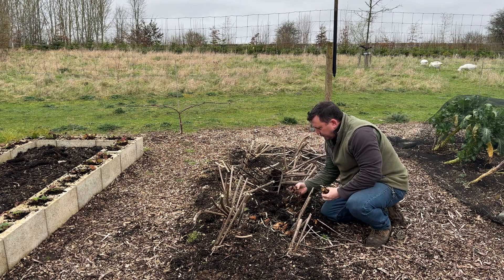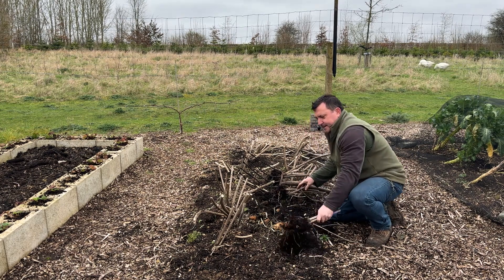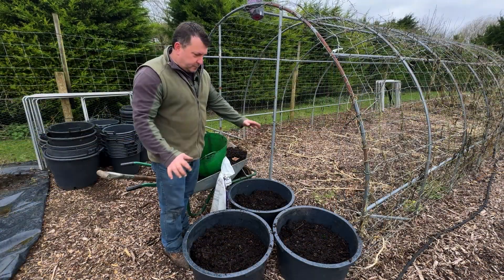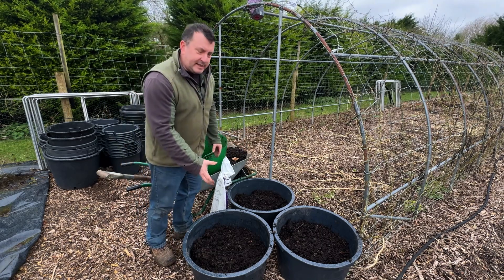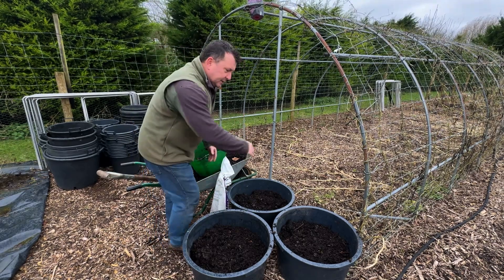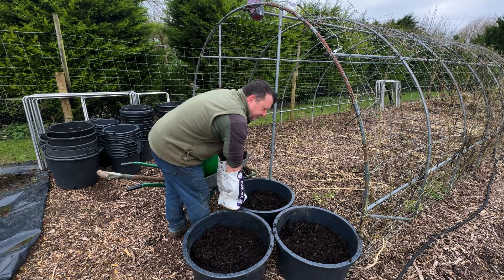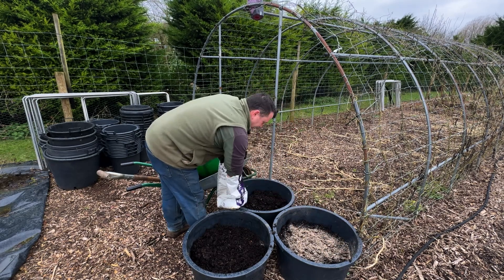I do need to go through this bed and get them all out, otherwise I'm just going to be inundated with Jerusalem artichokes again this year. Let's take some of these tubers over and get them planted in the containers. I'm going to use these three really big pots — I think they're about 80 litres, definitely bigger than my 60-litre ones, so 70–80 litres. They're quite a nice big pot. This is all homemade compost in here, and all I'm going to do is just add a couple of handfuls of blood, fish and bone just to enrich it a bit.